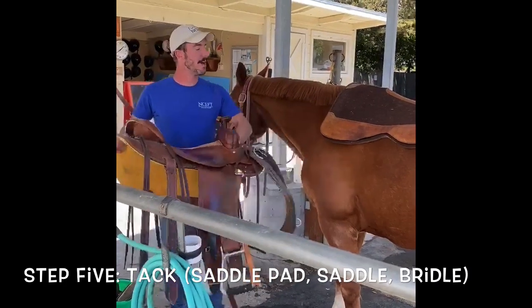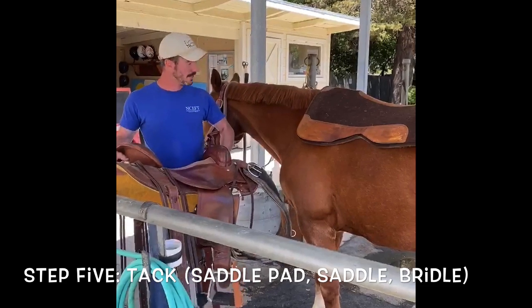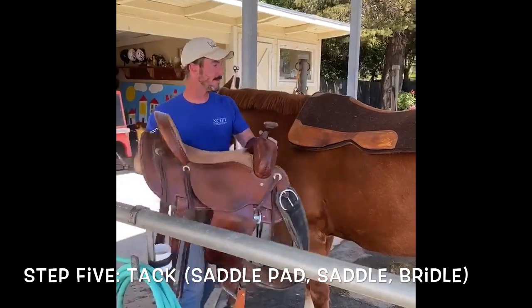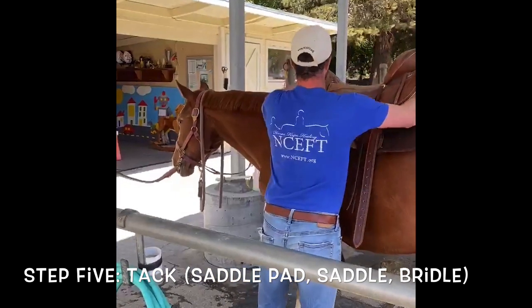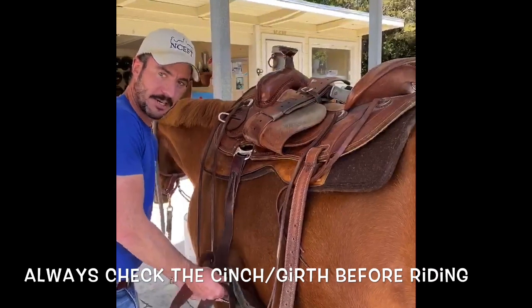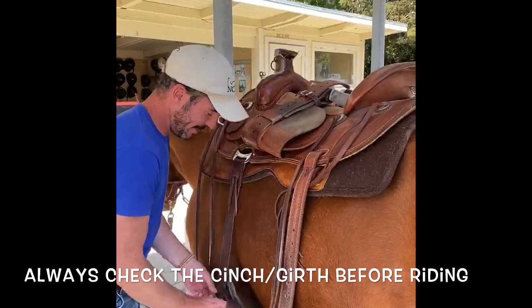We're going to take Scooter for a ride today and he usually goes in western tack. We're going to start with the saddle pad, which we've got on there already, so we'll swing this up there. And this is the cinch — that's what keeps everything on.